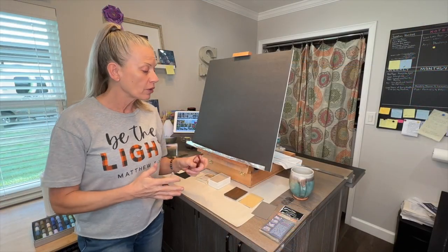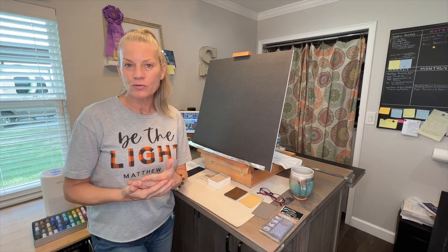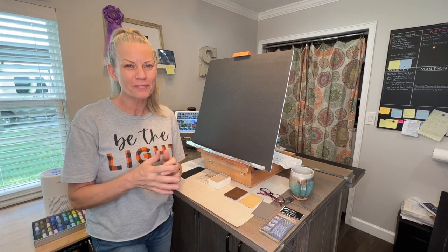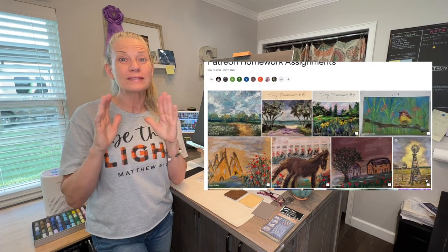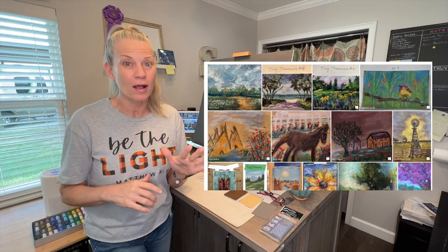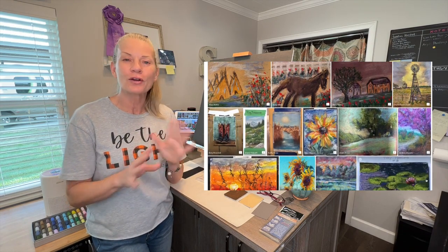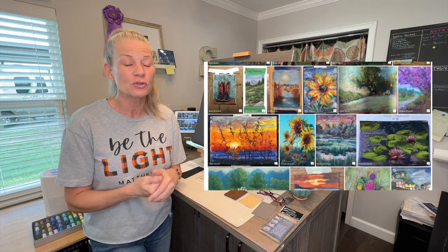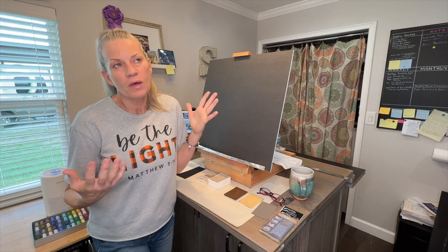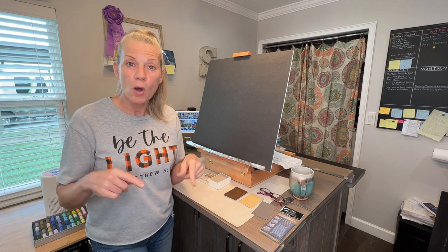Let me go over the sizes. For this particular month on my Patreon page, by the way, if you're a patron of mine, you guys have been submitting some adorable, wonderful tiny painting work in the homework album — keep it up! I can already see by your comments that you're learning so much. For the rules for this month in my groups, it's four by five or smaller.